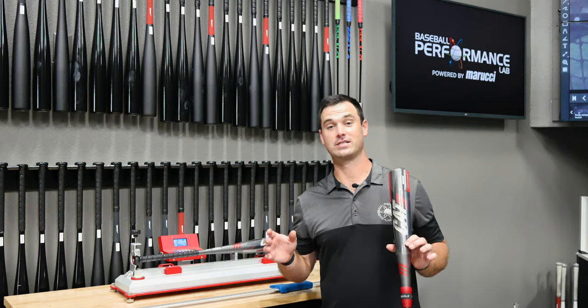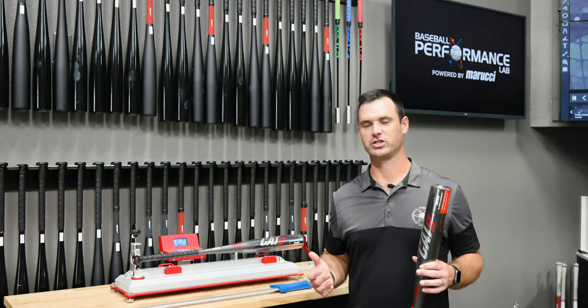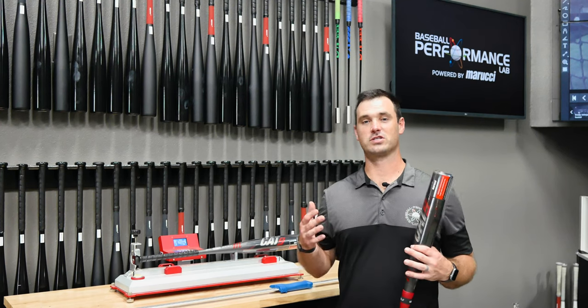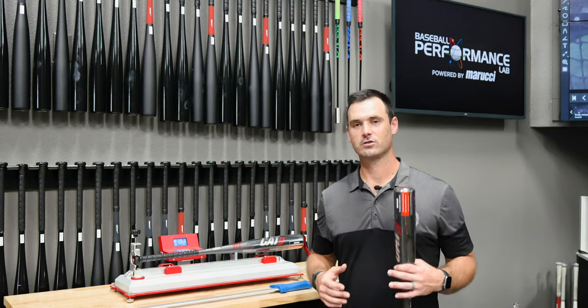Now we're back in the lab and I want to go over these two bats we just pulled from the Marucci clubhouse. We talked about how length is important, but even more important is the weight of the bat — and even more important than that is where that weight is.